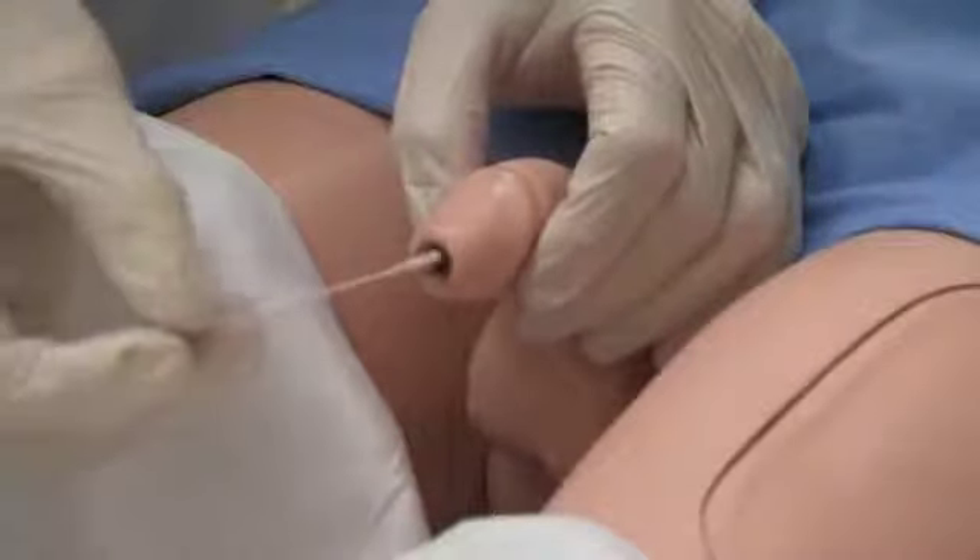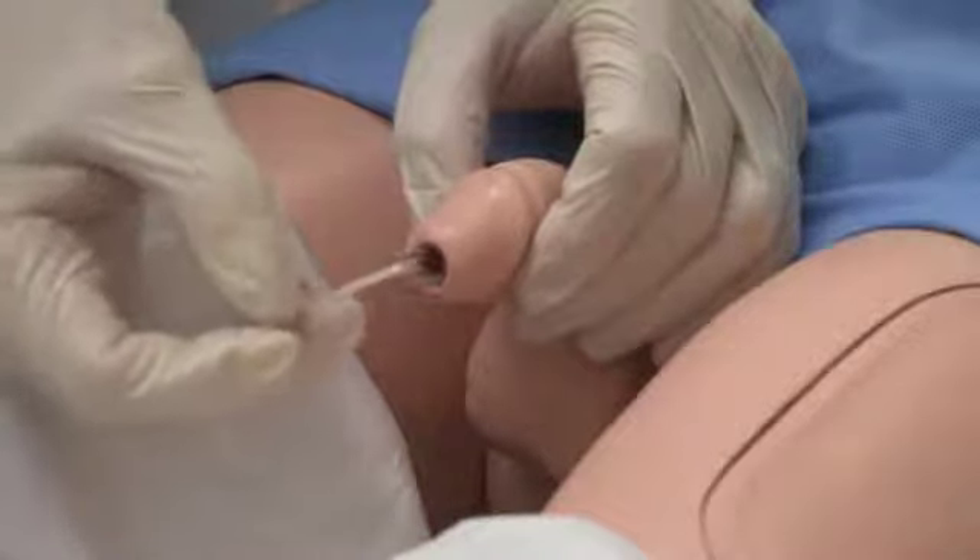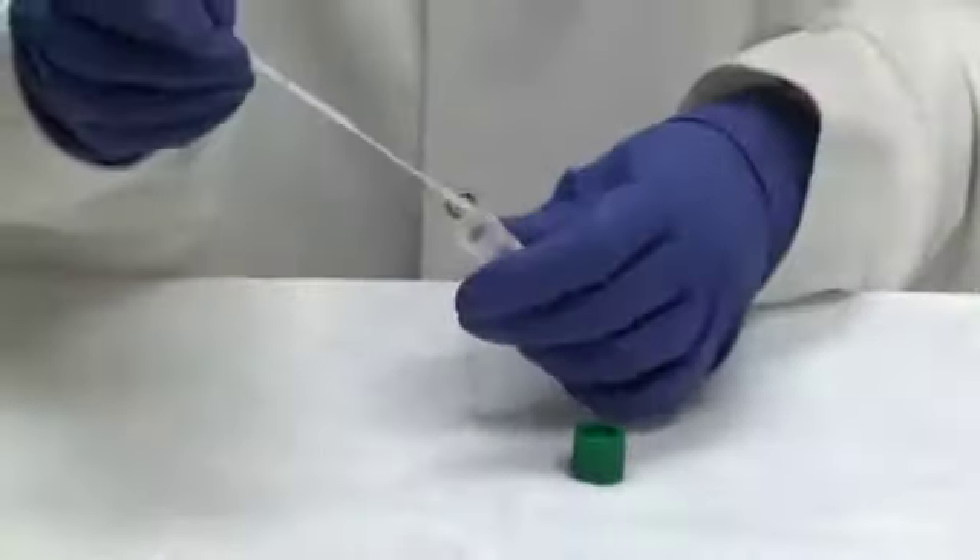If exudate is unavailable, insert the mini-tip swab about 2 centimeters into the urethra. Gently rotate it to collect membrane-associated cells, then remove it. Avoid touching the swab applicator below the molded breakpoint as this could lead to contamination and incorrect results. Inoculate the specimen onto special media as soon as possible and place the specimen in a carbon dioxide atmosphere at 35 degrees centigrade. If it is not possible to inoculate the sample at the point of care, then the sample should be placed into a transport media.